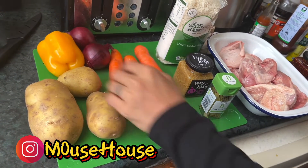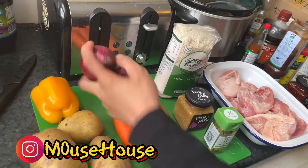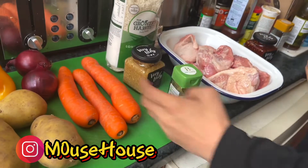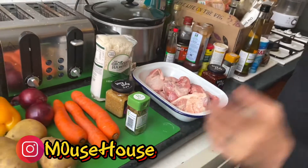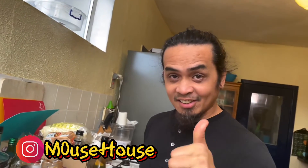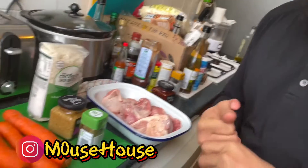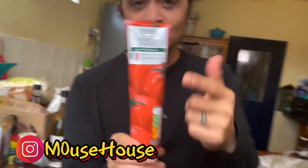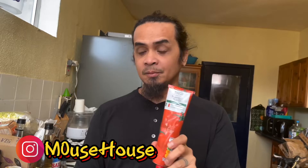So the ingredients are potato, carrots, yellow pepper, red pepper, red onions, garlic, and bay leaves. Obviously you're gonna have to have your chicken, or whatever meat you'd like to put in it. The last but not least ingredient is the tomato paste — this is the most important ingredient because this is what you use mostly for the sauce. You'll also need salt and pepper to enhance the flavor.